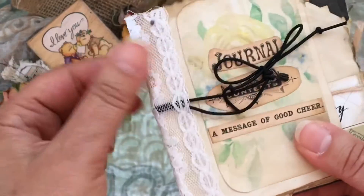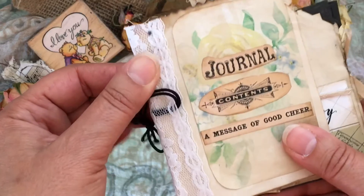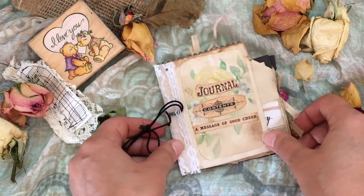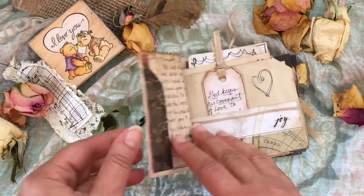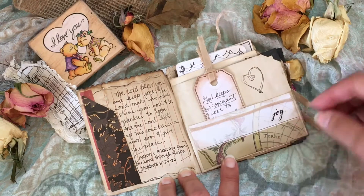It's glued with some lace and the binding is just stapled together. This journal is called 'A Message of Good Cheer' and it is full of verses from the Old Testament that are encouraging and uplifting to me.